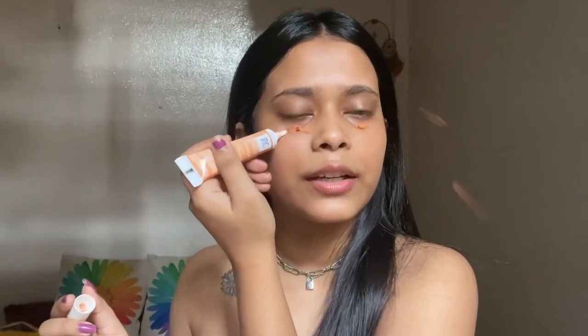The next step is this one from Nyx — a pro primer in orange color correction. This is in the shade orange, and you will get a lot of variants. It helps cover pigmentation problems and blemishes. This one is also very affordable, the texture of this primer is velvety, the smell I like, and it also makes your skin so smooth. You can see the orange color.